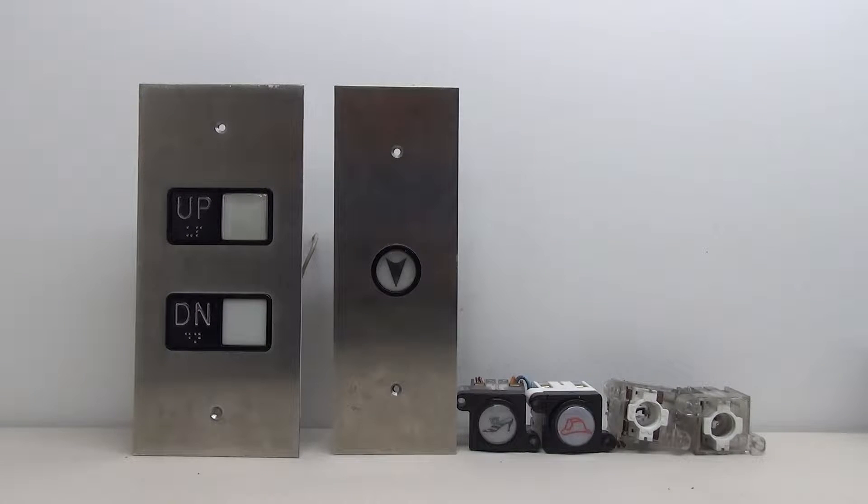Hello everybody and welcome to another elevator parts video. Today we're talking Adams elevator buttons. We're going to take a look at a couple different call stations, take a look in depth at how these buttons are put together and the different components that make them up, and then I'm going to show you how to wire them. It's a very simple wiring process, so let's go ahead and get started.